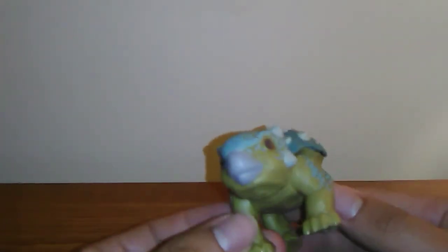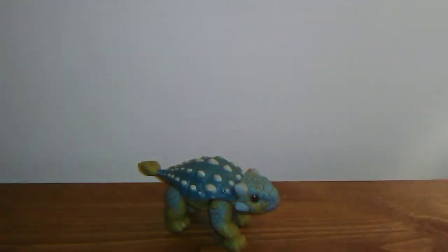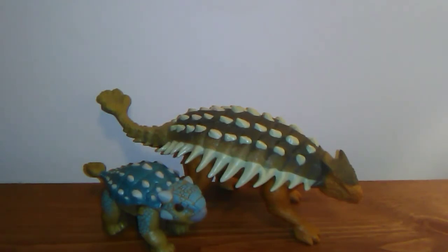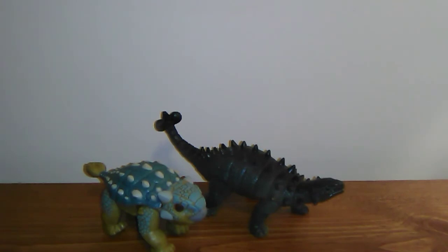I absolutely love this figure because it's an Ankylosaurus and it's a baby one too. I'm really hoping this guy appears in the first season because we never saw him in the commercial. Let's do some size comparisons. Here is Bumpy next to the Jurassic World Fallen Kingdom brown War Horse Ankylosaurus, next to the Jurassic World Savage Strike Sauropelta, next to a plushy foamy squeezable Ankylosaurus toy that smells like gingerbread, and finally next to a dollar store Ankylosaurus toy.